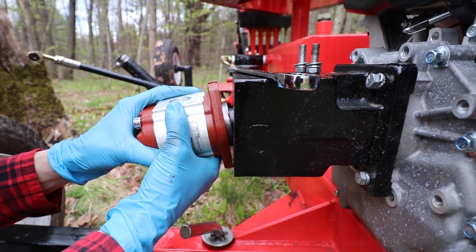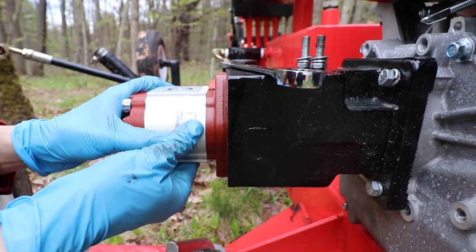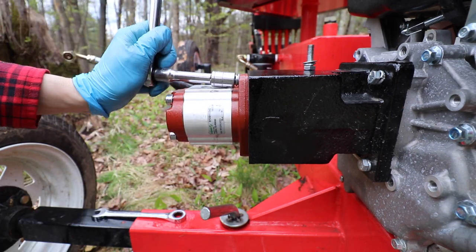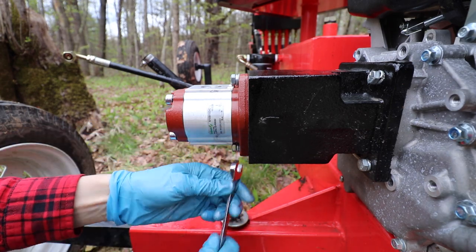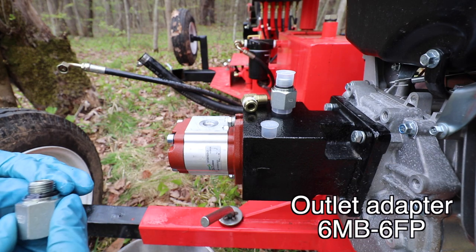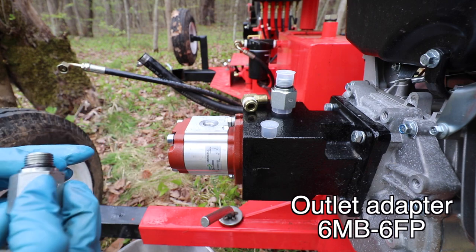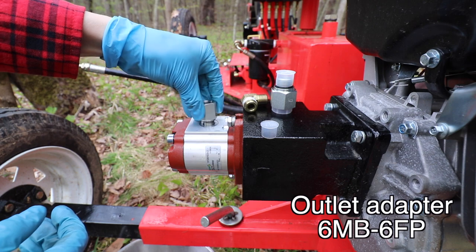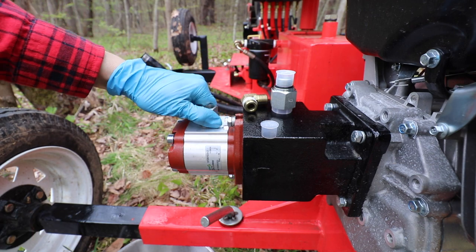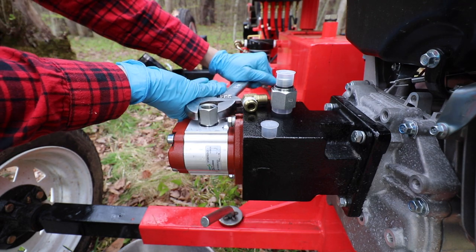When you put the pump back on the machine, you just have to line up the coupler so it fits in the slots inside. Next, thread on the smaller adapter on the top of the pump. I put a little bit of hydraulic fluid to lubricate the threads. I didn't use any Teflon tape here because it has a little rubber gasket, so that's what's sealing it — Teflon tape isn't needed at this junction. Mostly hand-tighten it and then give it a little extra turn with the wrench; you don't want to crank it down too hard or it'll just squish the gasket.